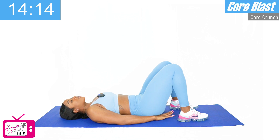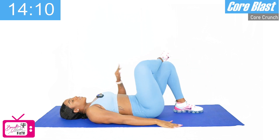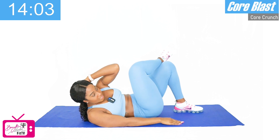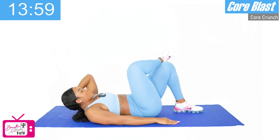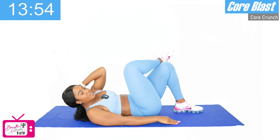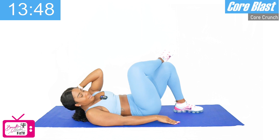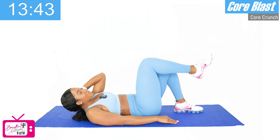Our next movement is the crossover crunch. We're going to take that right leg, cross it over the left knee, take that left arm behind the head, and drive the left elbow up towards the right knee — as close as we can get it. One, two, three, four, five, six — as close as we can get it — seven, eight, nine, and ten. Good work.